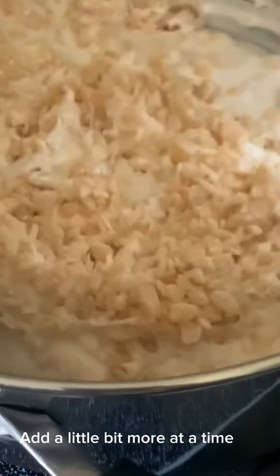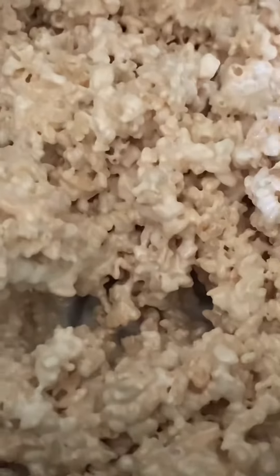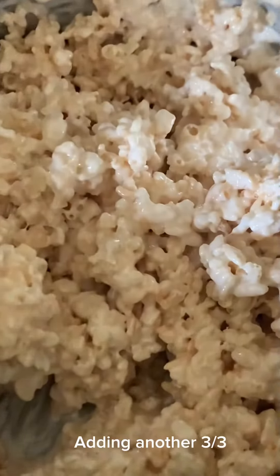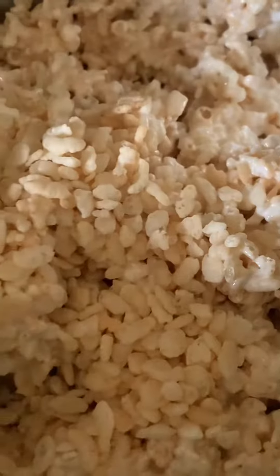I'm going to add a little bit more in at a time. I have five cups of rice krispies in there and I'm going to add a bit more — and that's enough.